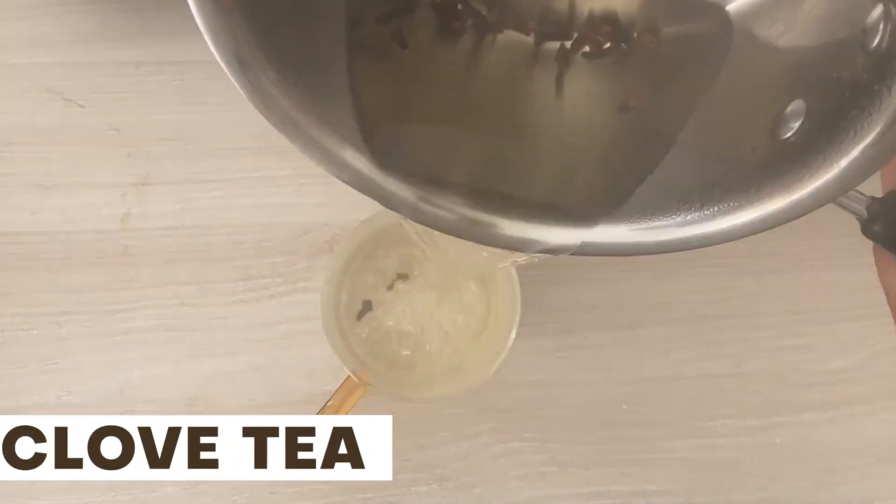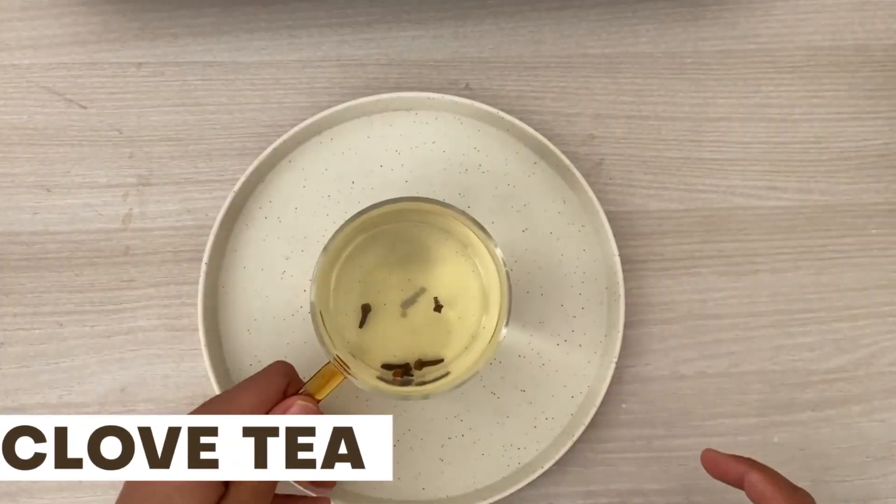This tea needs to be consumed early in the morning, empty stomach or in your mid morning. Make sure to have it before your lunch.